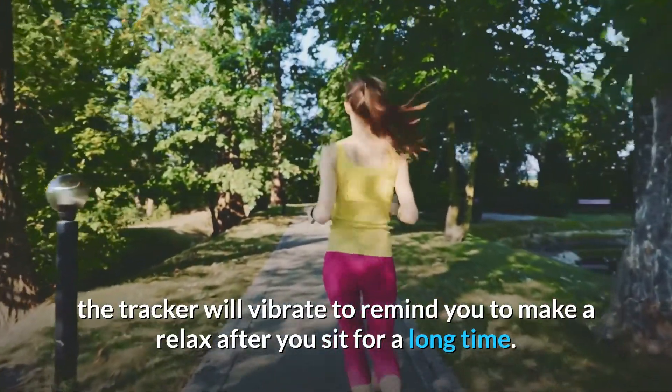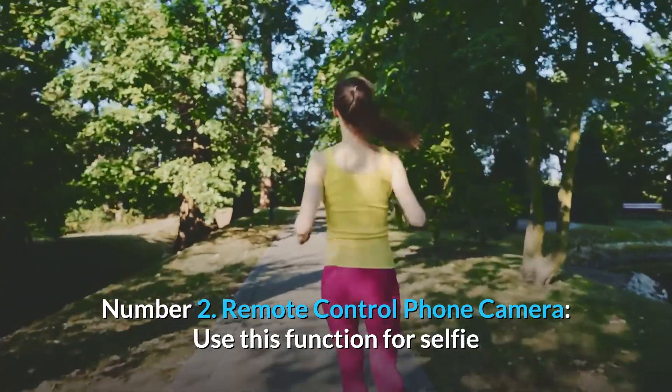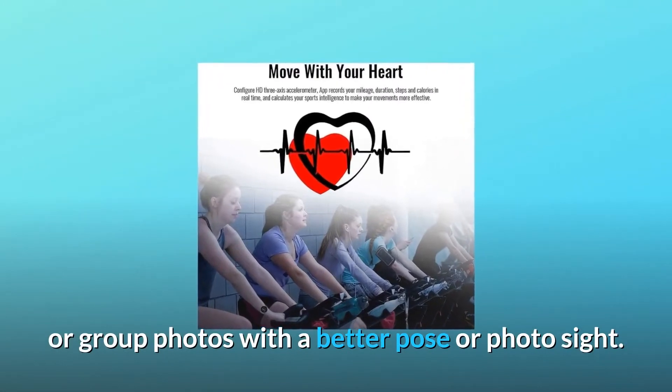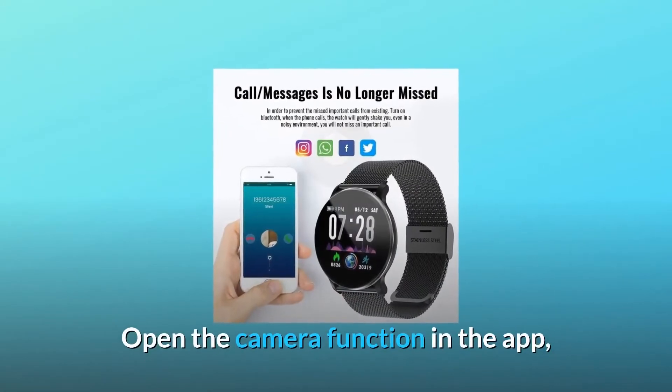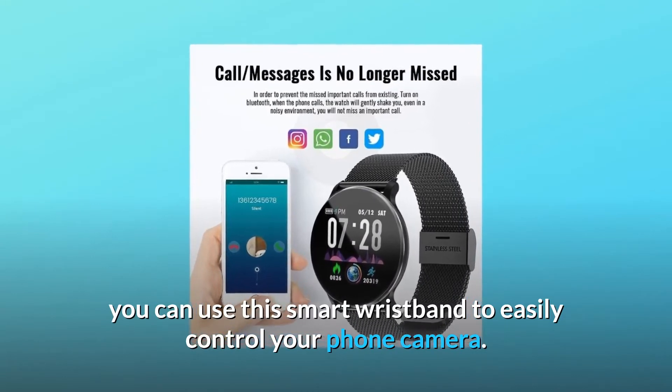Number two: Remote control phone camera. Use this function for selfies or group photos with a better pose or photo angle. Open the camera function in the app and you can use this smart wristband to easily control your phone camera.